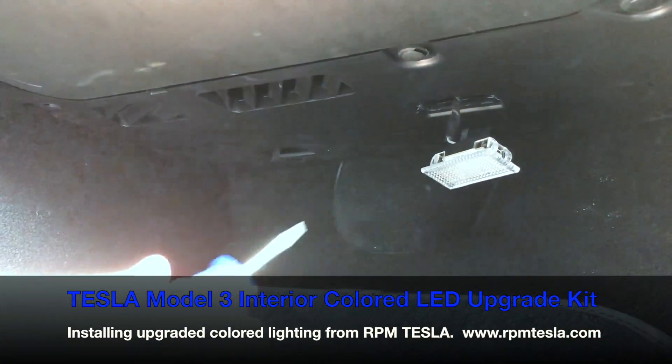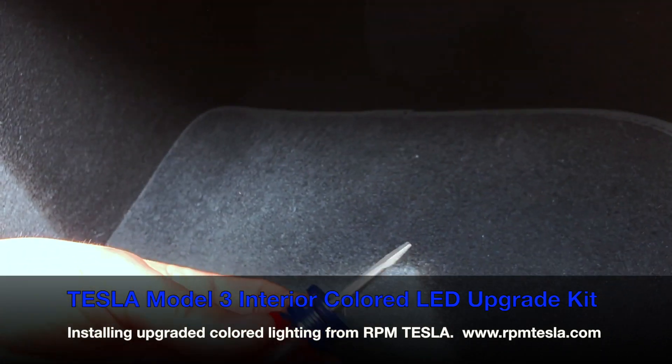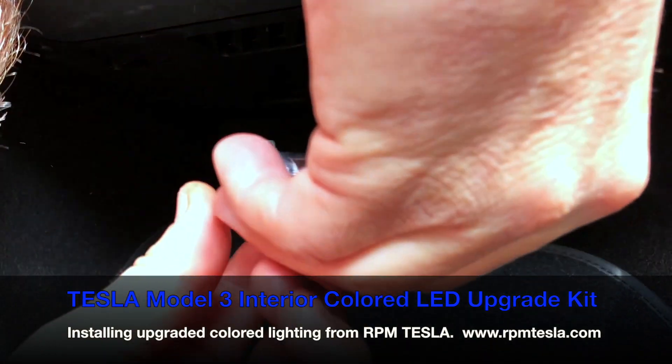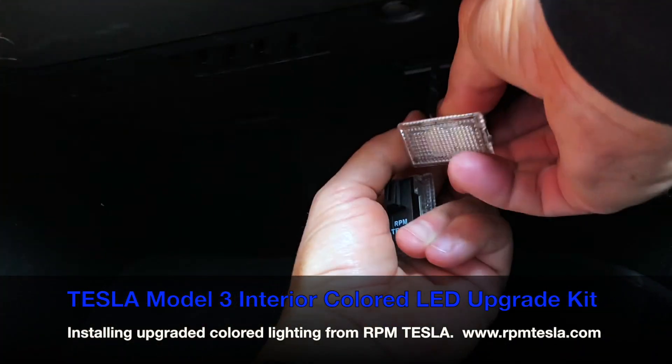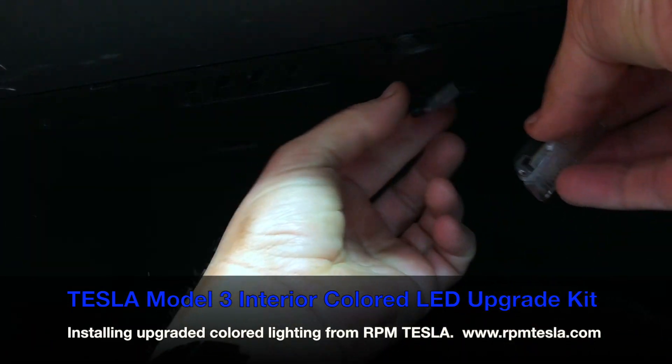I suggest don't use tape on this because you're going to throw that Tesla OEM super dim bulb away anyway. You're not going to end up keeping it, so just don't worry about taping the screwdriver up.